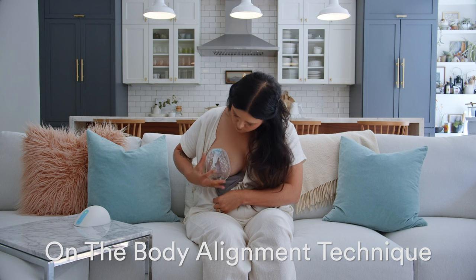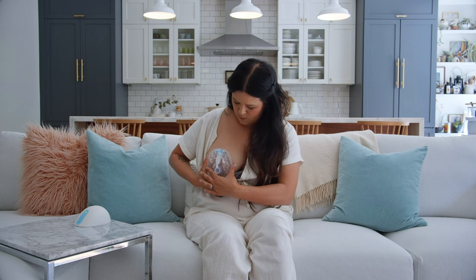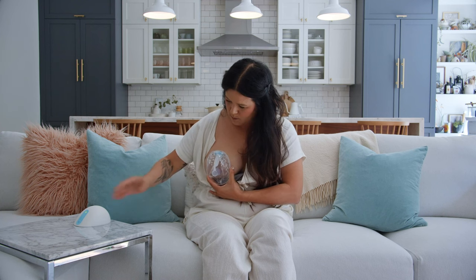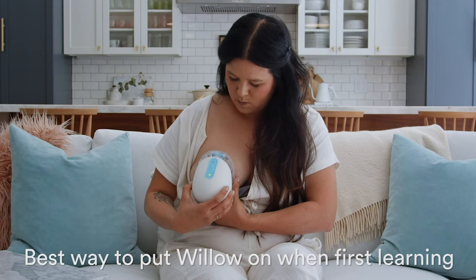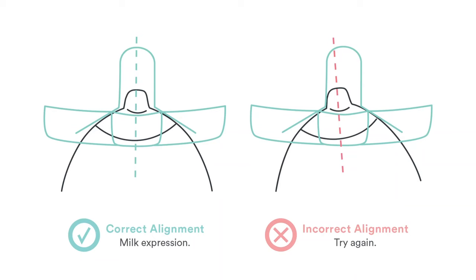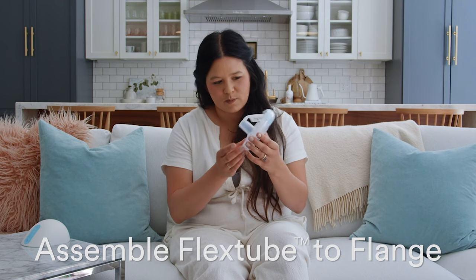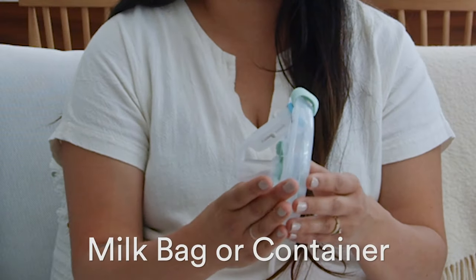To pump with Willow, first you need to put the flange or container on your body and confirm your nipple is centered in the insert or flange tunnel. Then attach Willow to the flange or container. We recommend using our on-the-body alignment technique so you can see if your nipple is centered, especially when you're first learning to use Willow. First, make sure you've assembled your flex tube to your flange and milk bag or to your milk container.